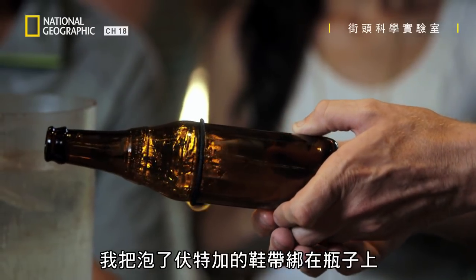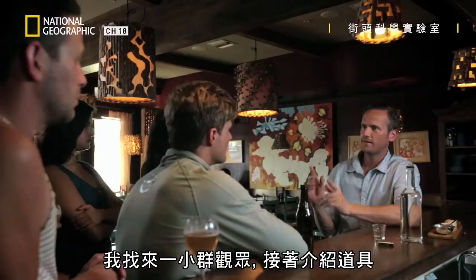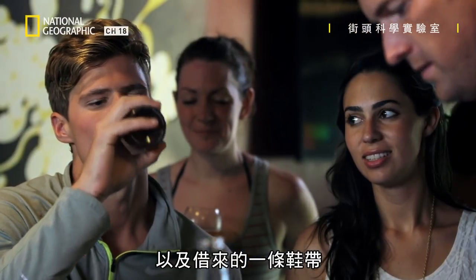What will happen when I set fire to the vodka-soaked shoelace wrapped around the bottle and plunge it into a jug of cold water? I've gathered a small audience. Now for the props, which include vodka in a shot glass, an empty beer bottle, and a borrowed shoelace.